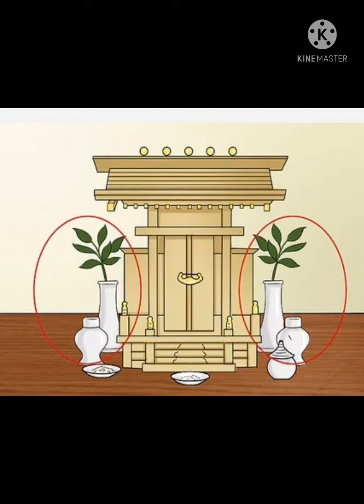Other accessories: to either side of the center stairs is the misure. Then the Chinese vases. Sake is poured into the misure, and sakaki sprigs are placed in the tall white vases.